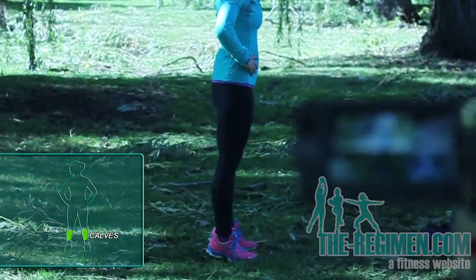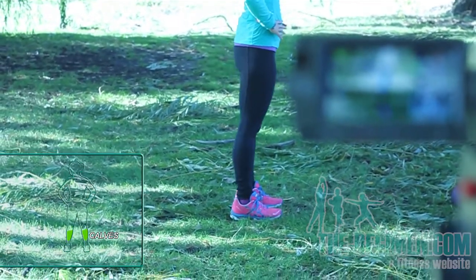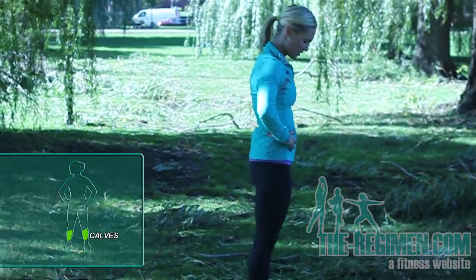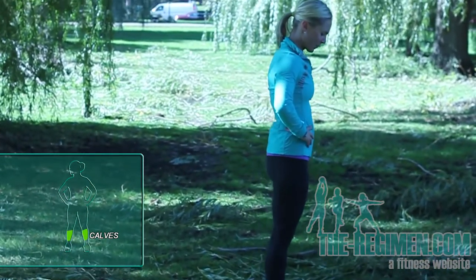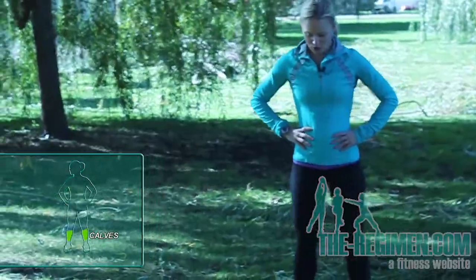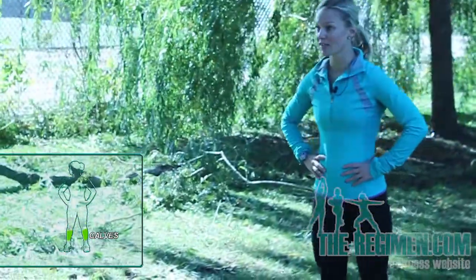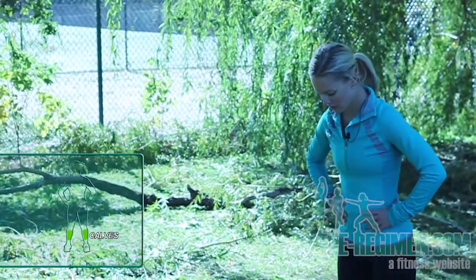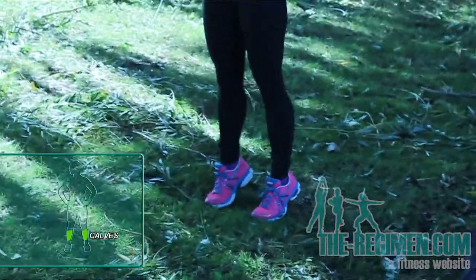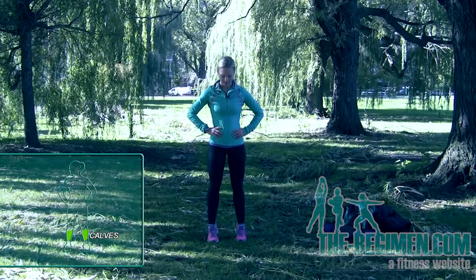Back to calf raises — lift up and down. Feet can be hip width or shoulder width apart, whatever feels best. Just don't have them right next to each other or too wide. You want to make sure that you get a lot of leverage. Now go out to the side with those ankles — lifting up, out, and then back down. This helps with ankle stability, so if you have weak ankles or sprain them a lot when running, this is going to help stabilize and strengthen them.